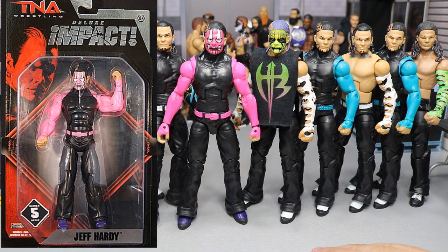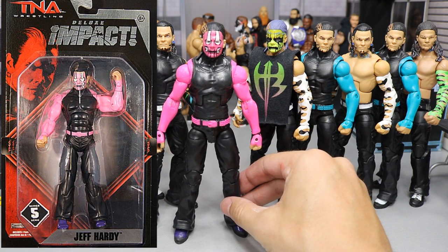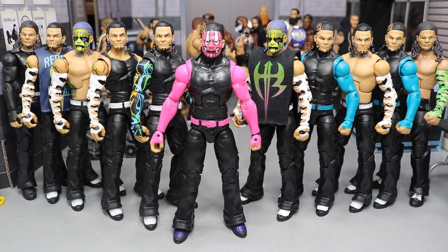I wanted to convert this Jakks figure into a Mattel elite, and as you can see it is right here. I honestly don't really know how to feel about it. I am very frustrated with the way it turned out because I had a ton of problems with the paint. I said in the past, don't ever use folk art paint from the hobby store, and I still used it because I thought it was the right color.